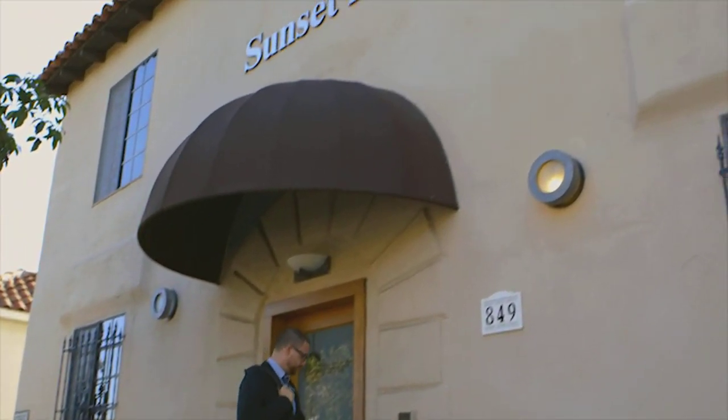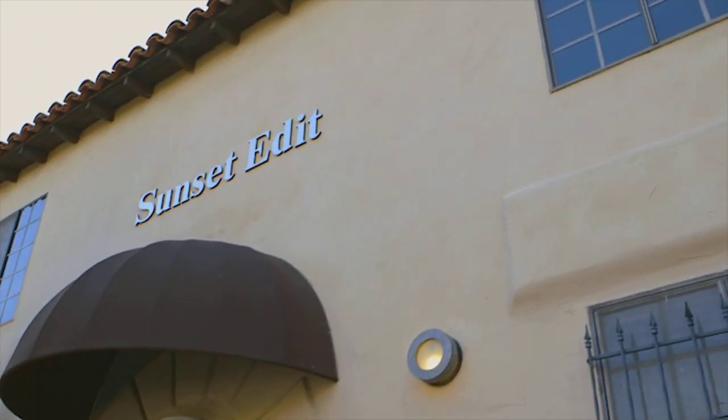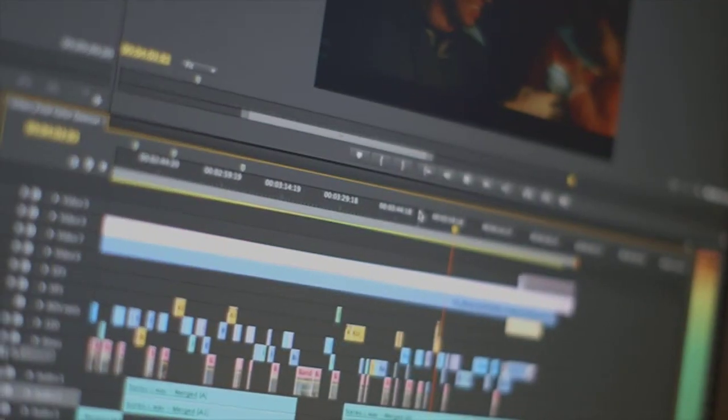I got a call from my agent and she said, we have this job, it's for Keith Urban, and they want you to cut in Adobe Premiere. My immediate response was, I don't really use Adobe Premiere. She said they expected a little learning curve, but they wanted to see how I did with the software. I said, all right, let's go ahead.